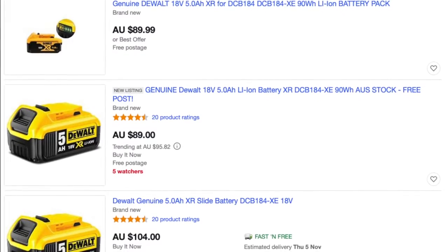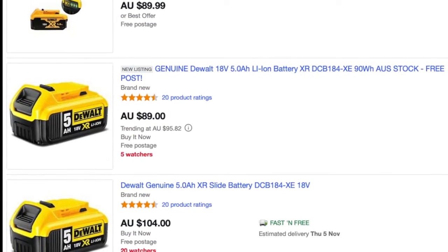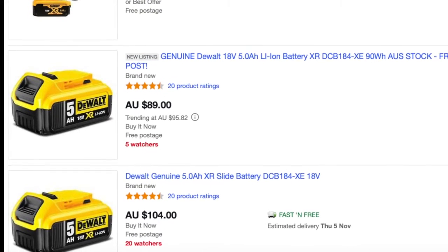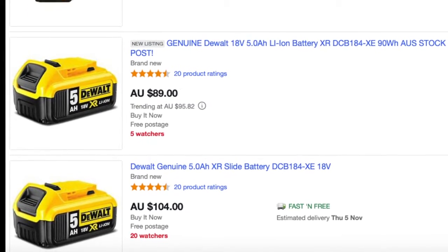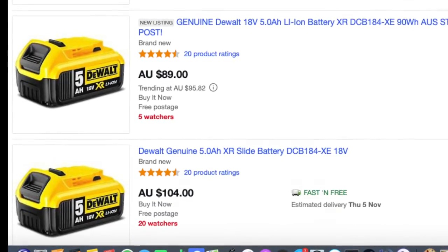If you're a tradesman using your tools every day, buy the genuine DeWalt 4Ah or 5Ah. If the battery goes harder and saves you an extra trip down that ladder every day, it's definitely worth the expense. Thanks for watching. Don't forget to check out the links in the description, and please like and subscribe for further videos.